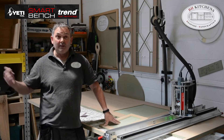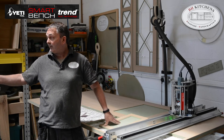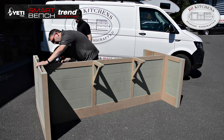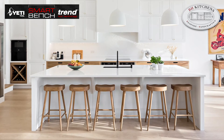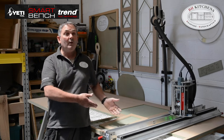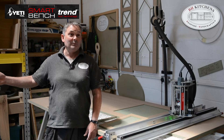The island that's standing there at the moment — I really enjoyed making that. I knew in my head what it was going to look like because it's one we've done before. The first one was done traditionally, and this one was done on the Smart Bench. They're identical, and this one was done in a third of the time.